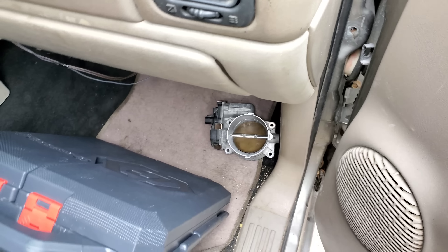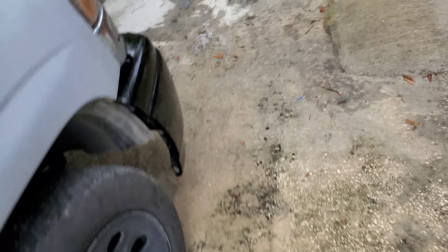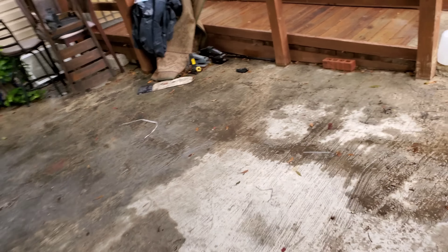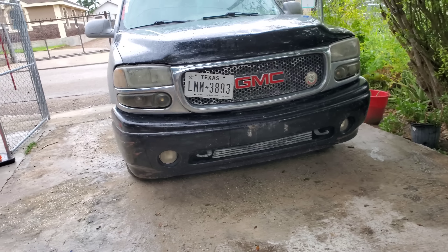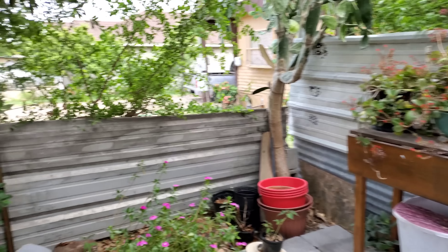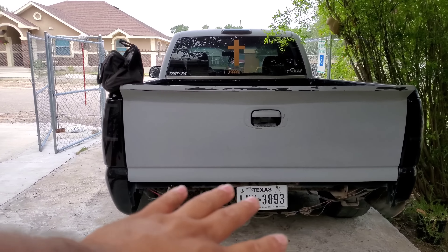I also poured in some throttle body and intake treatment, and swapped out some other stuff on the inside. Let me just move it to the front - but what do you guys think about the front? Look at that man - it's gonna look sick when I get the doors and the fenders done. I'm also gonna be putting a roll pan on my truck - I'm gonna get it painted anyways so the condition doesn't matter.